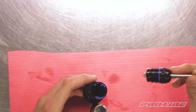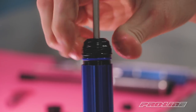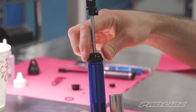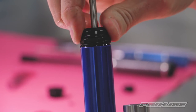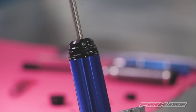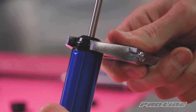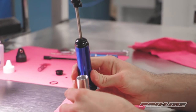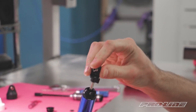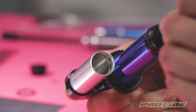Now we're ready for our stock shaft and seal cartridge. I'm gonna drop this in. A little bit of oil should come out. At this point, you should be able to cycle the shock and watch the reservoir piston move in and out slightly.